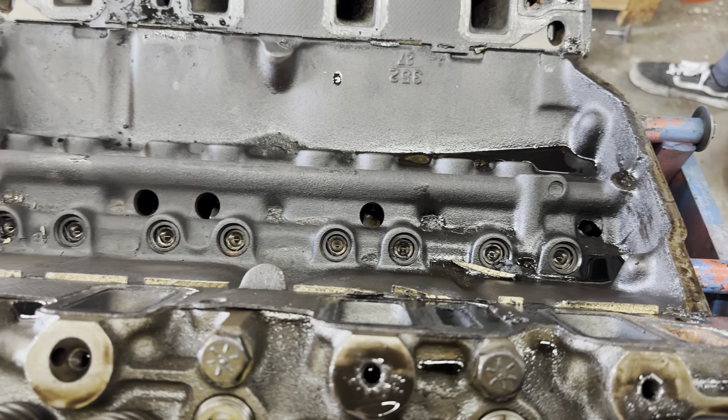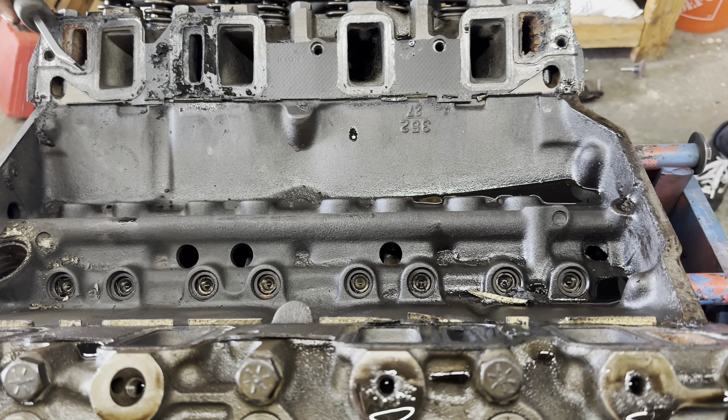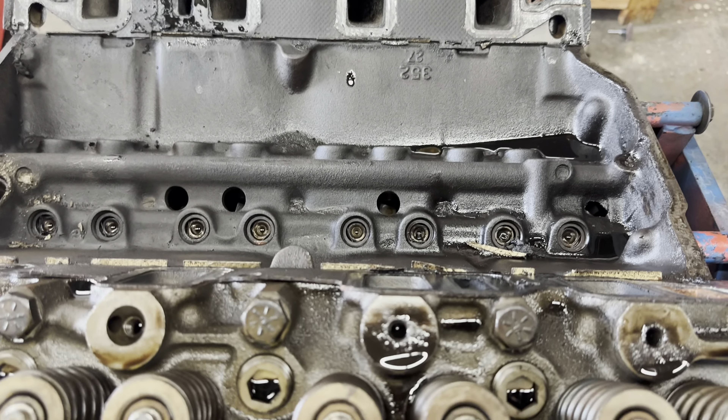It's not real bad — I mean, I've seen worse. It's not terrible. So far we're halfway decent. We will see tomorrow how our timing set looks, get our heads off, see how our cylinders look, and then we'll do the oil pan.